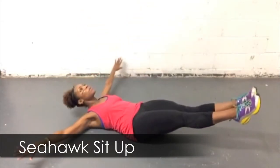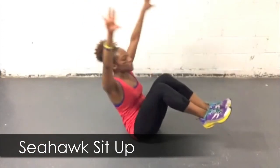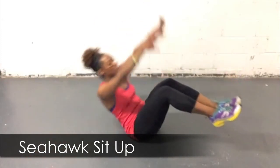Last play: a Seahawk sit-up. Lay on the floor, spread those wings. Legs are a little bit off the ground. Tighten your core as you sit up into a V-sit, and let those wings stay nice and high. Do this exercise for one minute, and I will see you at halftime.